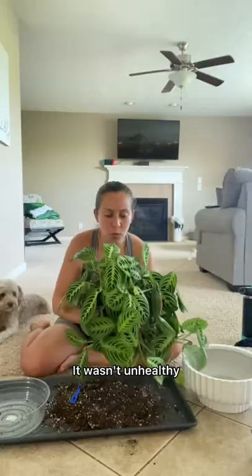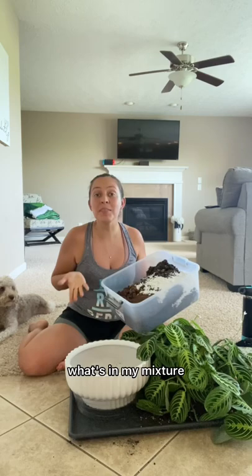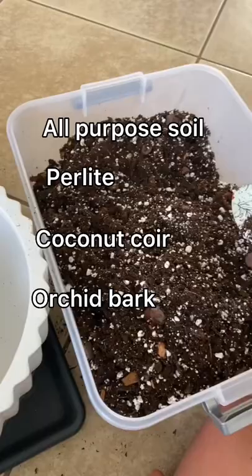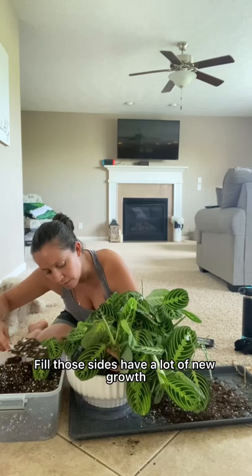Wasn't unhealthy, so I don't mind the fact that I still have some soil in here. Get her in this baby with a drainage hole. I have my soil mixture here. Look at those sides — I have a lot of new growth. We have taquitos!